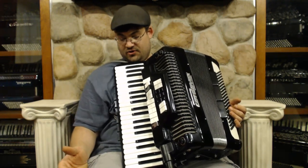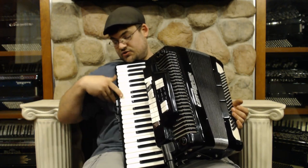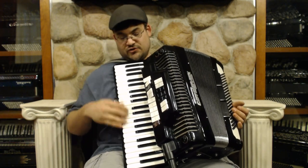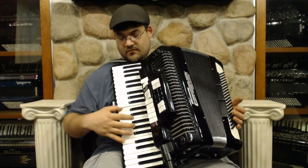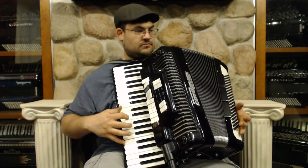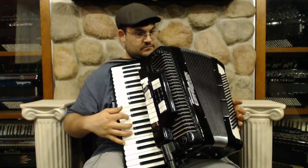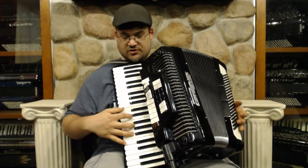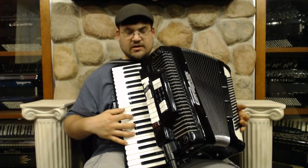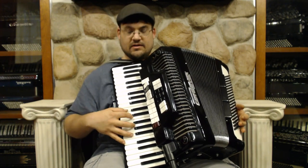It's a fine accordion. It has the F to A, 41 keys, full-size keys. It's got your switches right here. This happens to be a 3-reed LMH. So your first switch is actually a mute for when you're using the electronics. The second switch is your bassoon. And then you have your bandoneon, your clarinet, your piccolo, and then your master — all three together.